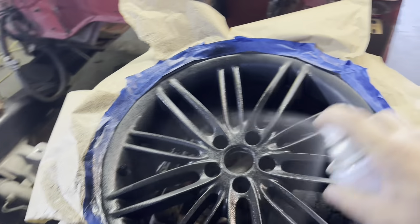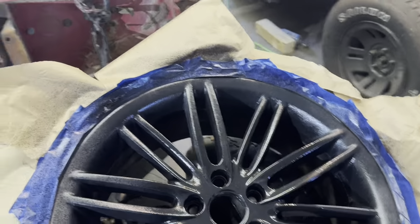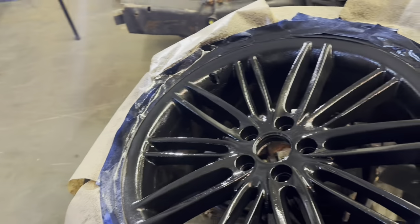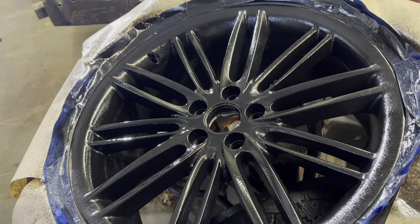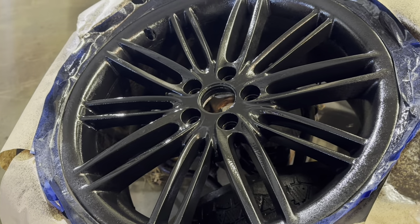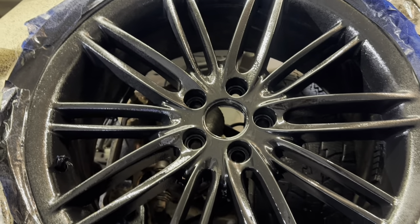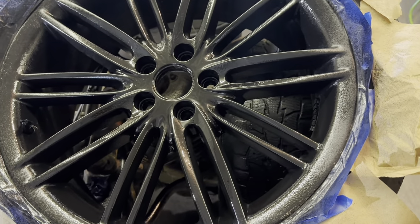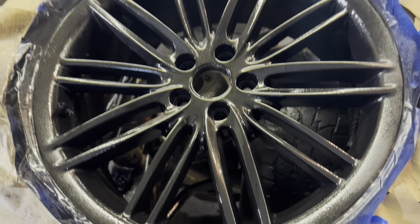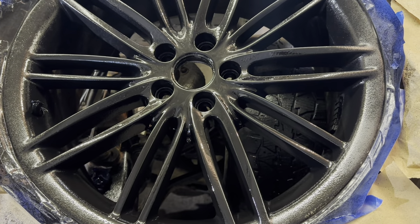Holy Jesus — that is a lot of paint. I think that is way too much paint for painting a wheel. If you're painting a whole car, sure, but wowzers. Way too much paint — but you know, it could be the guy doing it too. Not to knock their product or anything, but I'm sure a lot of it has to do with the guy spraying it. That was a fail probably on my part.